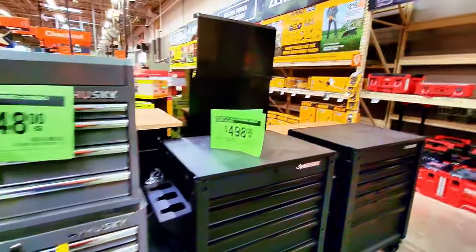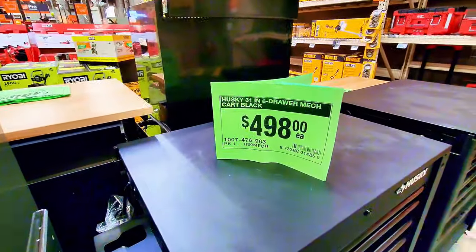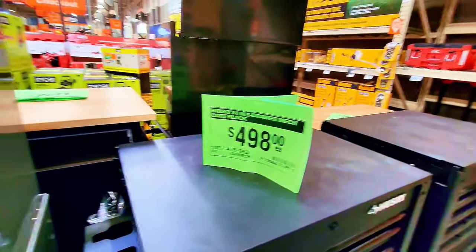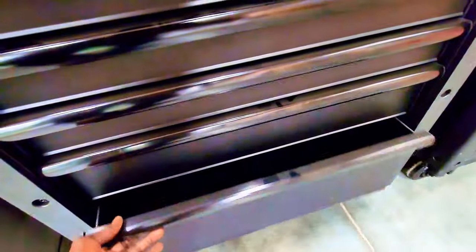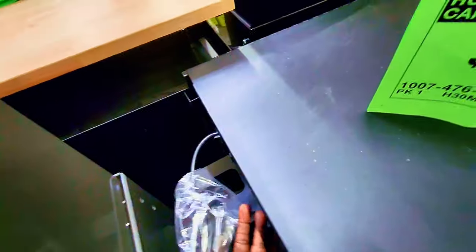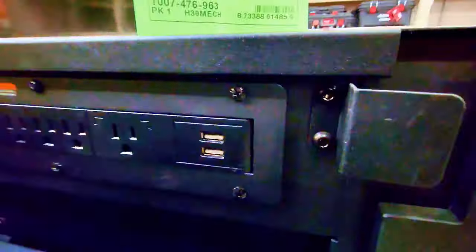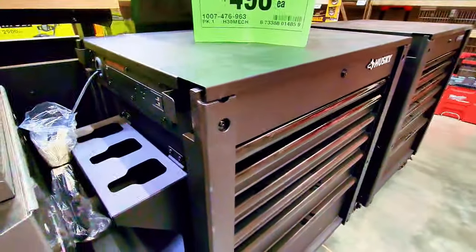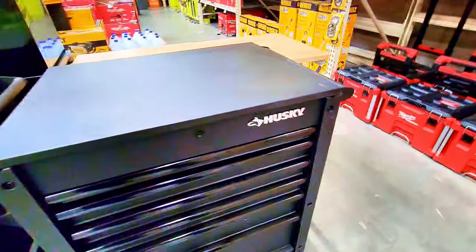Coming down here, this one is $498 — a 31-inch six-drawer unit in Mechanic's heart black. It has a deep drawer, and on the side you can hang your power tools. It appears you can also plug tools in — it has six outlets and two USB ports. They have two of these at Home Depot and it should also be available online.